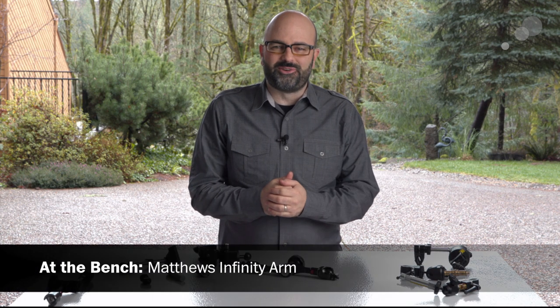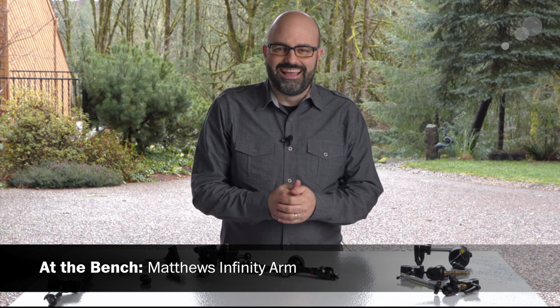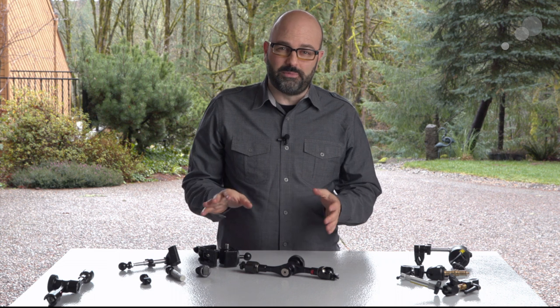Hey everybody, Jem Schofield here with Abel Cine, and today I'm going to be talking to you about the Infinity Arm from Matthews Studio Equipment.